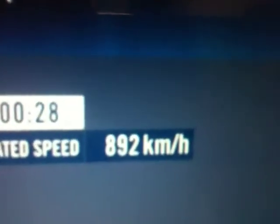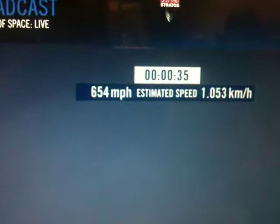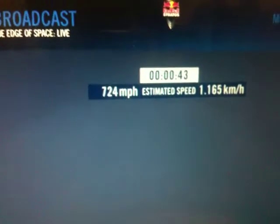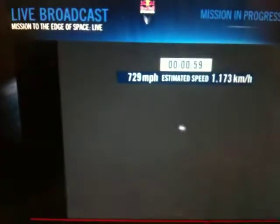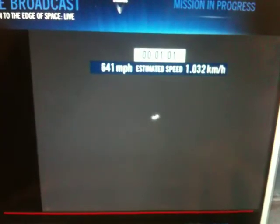Speed 546. Speed 600 miles per hour. Speed 650 miles per hour. Speed 700. Speed 725. Speed 725. Speed 546 and decelerating.